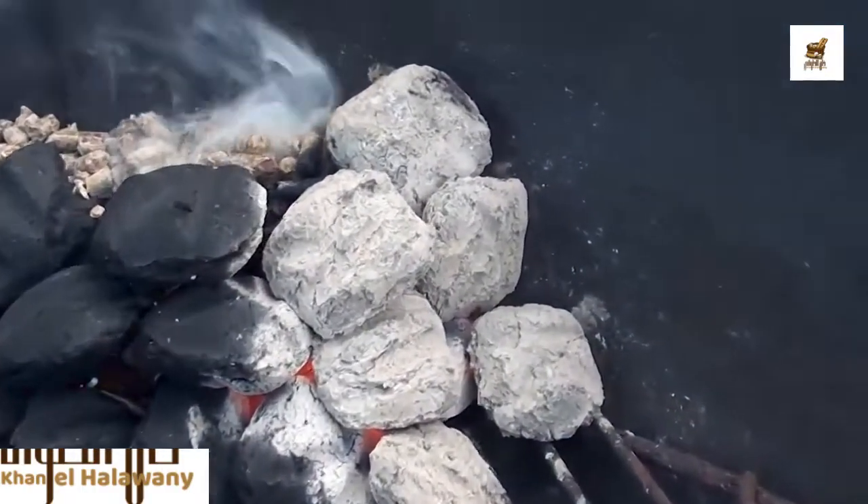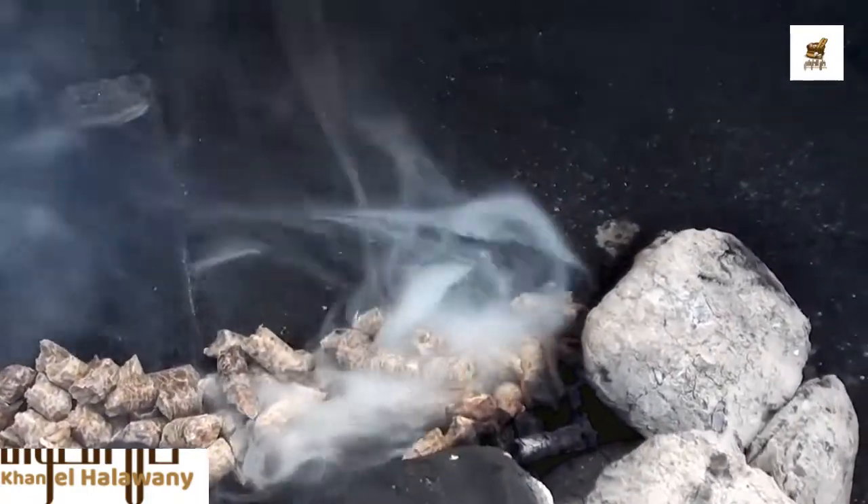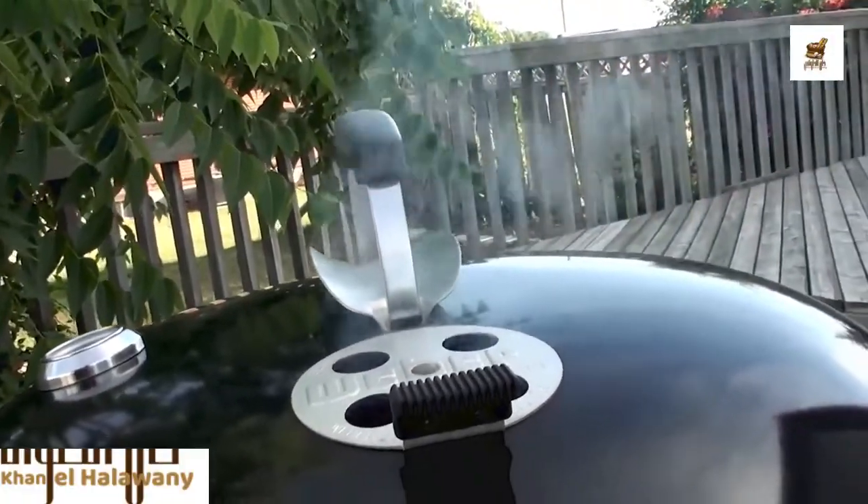I lit six briquettes and placed them at the end of the charcoal snake, and you can see the Kingsford Premium pellets are already smoking away. You can see that nice thin blue smoke.